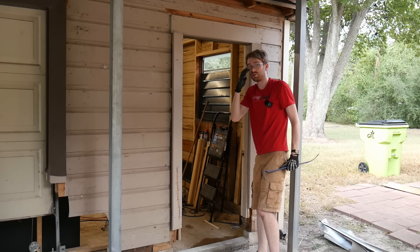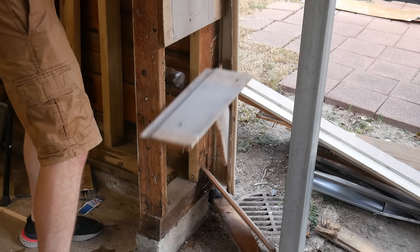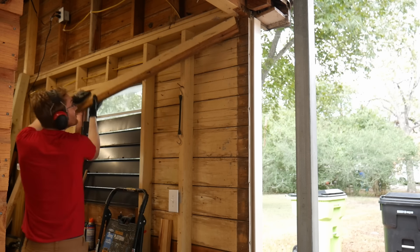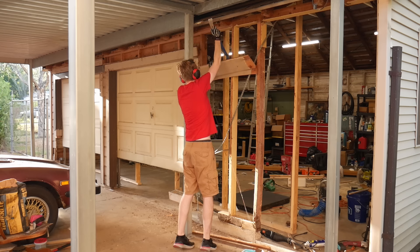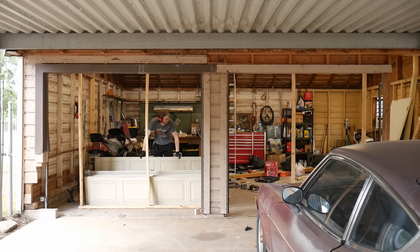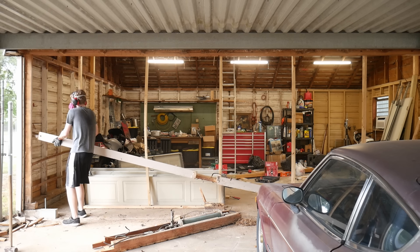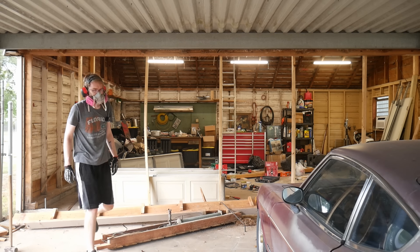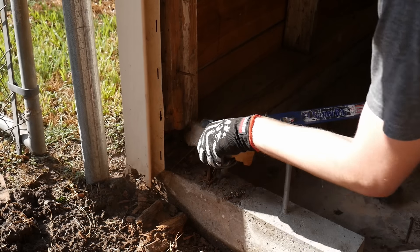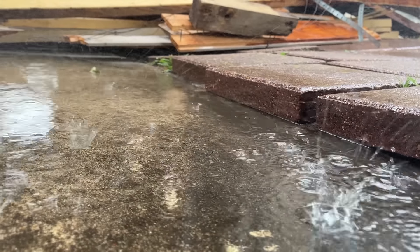Tearing this wall down was an insane amount of work, and during this process I unfortunately made a few upsetting discoveries. One, I am completely out of shape. Two, the rotted out sill plates go further than just the front wall, which looking back to the first workshop video shouldn't be too surprising. And three, the concrete barrier for the doorway did absolutely nothing for holding back water. So that's fun.